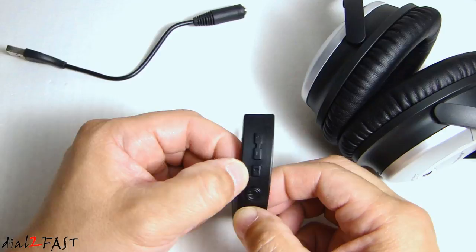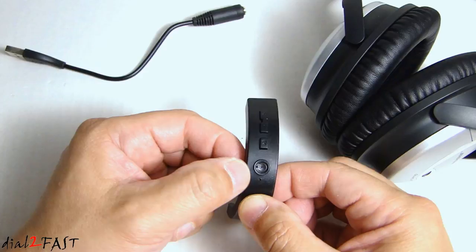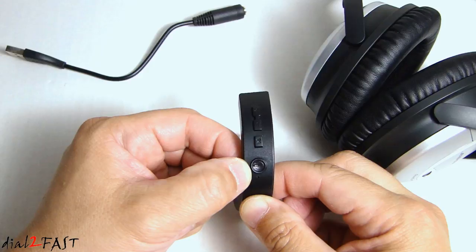The middle button with the play and pause symbol allows you to play and pause the music and also answer a phone call. Press and hold this button to redial the last number. At the bottom is the power button to turn on the power. Press and hold it to decline an incoming call, or do a quick press to activate voice command with Siri.